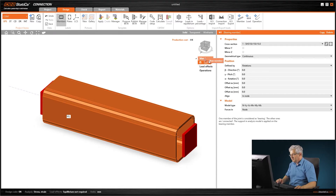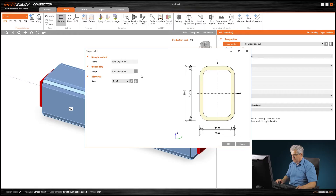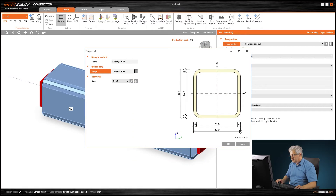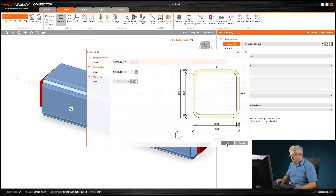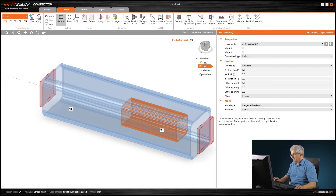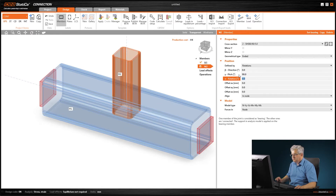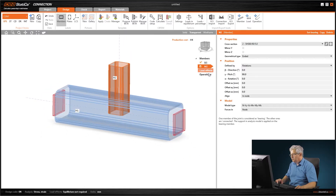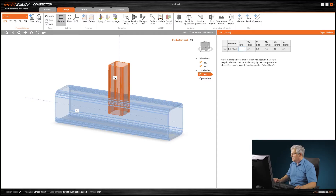The second member is the vertical one — I'll select something smaller, about 80 millimeters, a square hollow section 80×80, maybe 5mm thickness. The important dimension is the outer distance of 80 millimeters. It should be ended, so we rotate it 90 degrees. Now I have these two members to connect. I'll create a new load with a vertical force of minus 20 and shear forces of 10 and 10 kilonewtons.